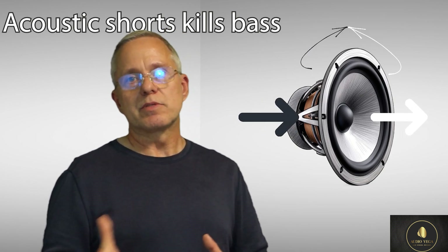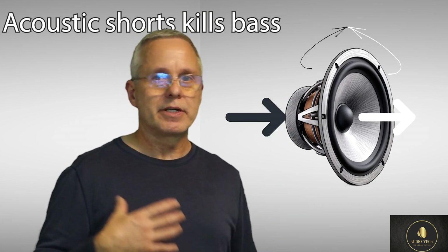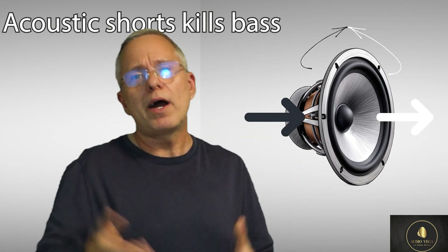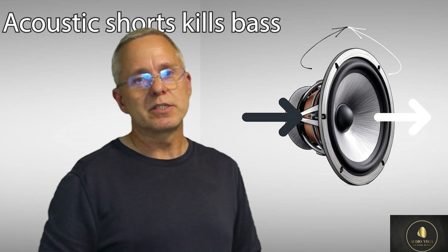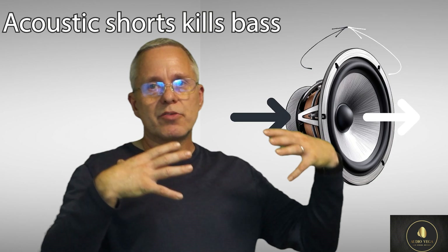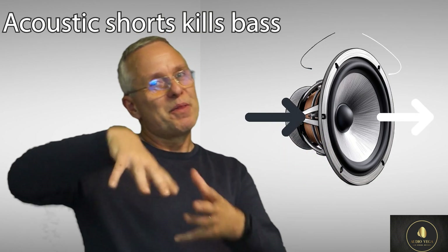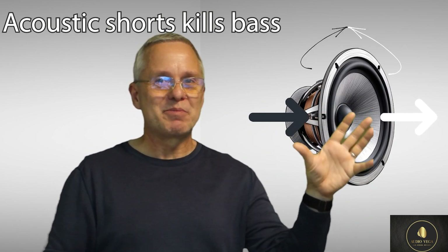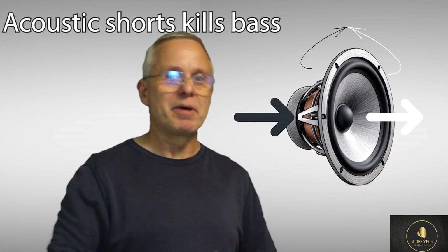This is also really important: if you have acoustic tiles or any kind of ceiling material where air can go through it - and that's why it works to kill reverberation, by absorbing and letting air come through the ceiling tile - you would also have the bass pressure of your ceiling speakers coming through that very same ceiling tile and killing itself that way. Again, you need the back box.